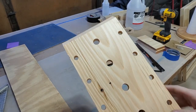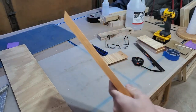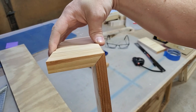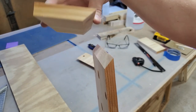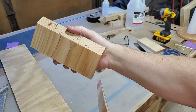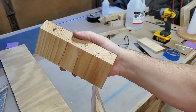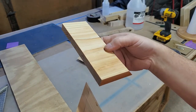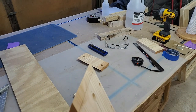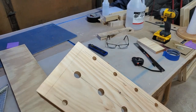I ran that through the planer to fix all of my tear out, and my tear out pretty much looks good, but I created this issue with my joint. I need to somehow get this the same thickness as this, but I can't run it through the planer because it's too small. So I'm going to have to use the drum sander — without the drum sander I would just use my orbital sander and sand it down on one side with some aggressive grit until I thinned it out.